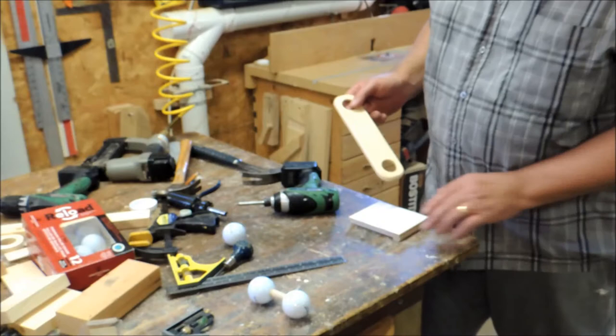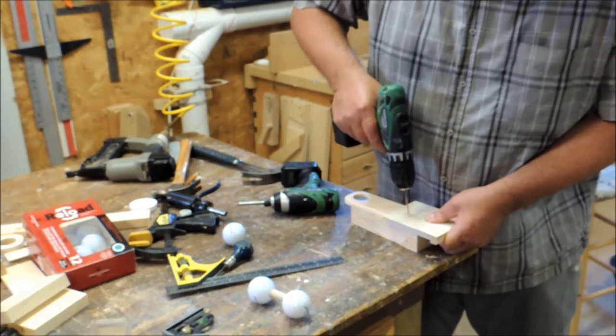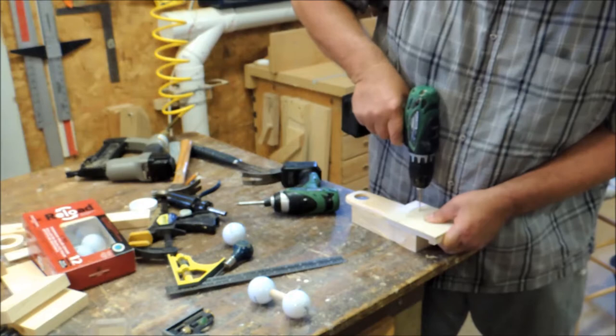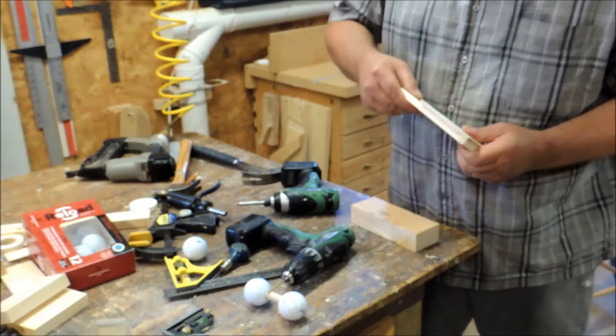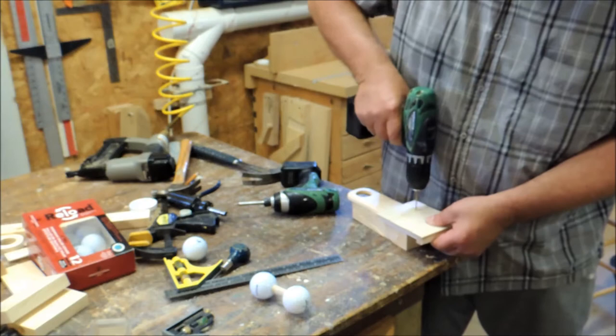Here I've made another jig for drilling the holes in these links so they'll all be the same — you don't have to measure out every hole you need to drill. This saves a lot of time and makes things a lot more efficient. I like to mark each one just to identify which one it belongs to, so when they do get mixed up you know exactly which one it belongs to.